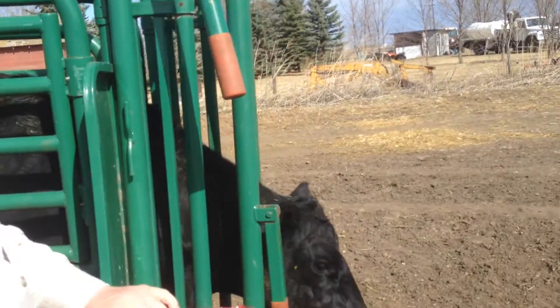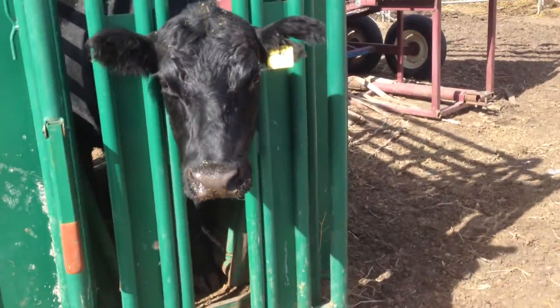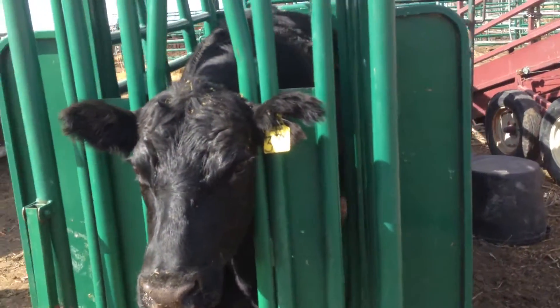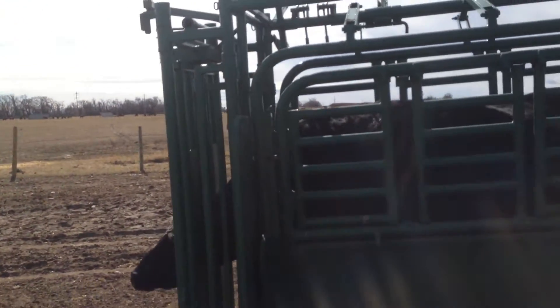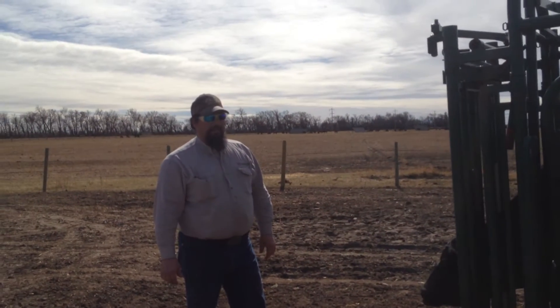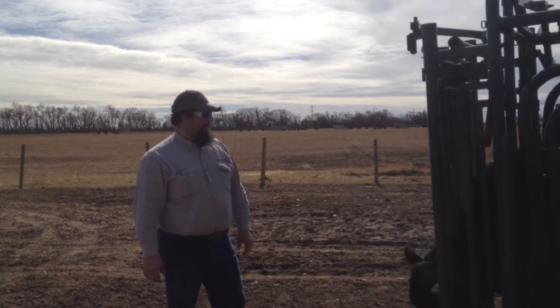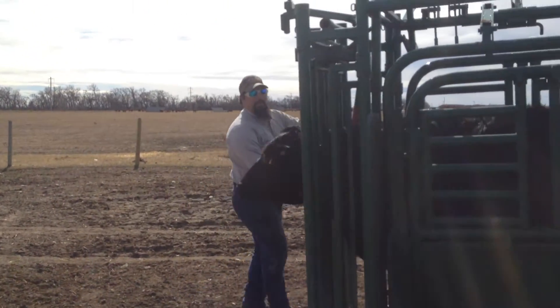Go ahead and get a shot of her so Wyatt will know that we AI'd his cow while he's at school. She's 37Y — she goes back to SAV Network, like a lot of Black Angus cows. We'll just let her go and she'll go back to her calf.